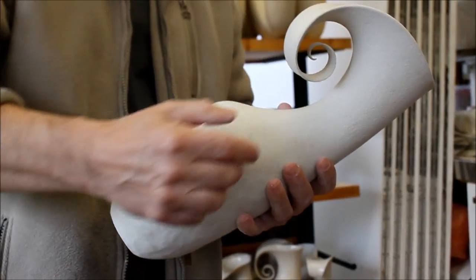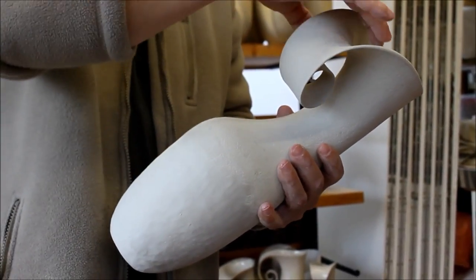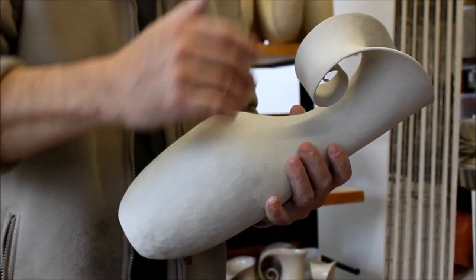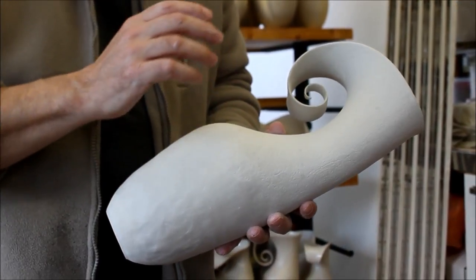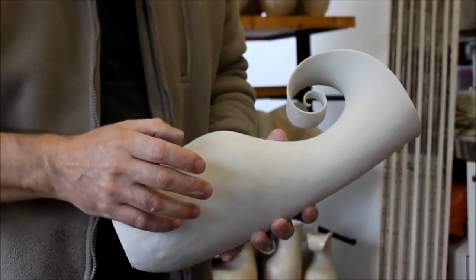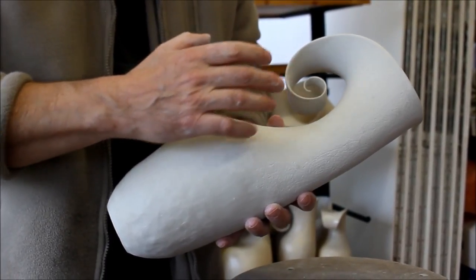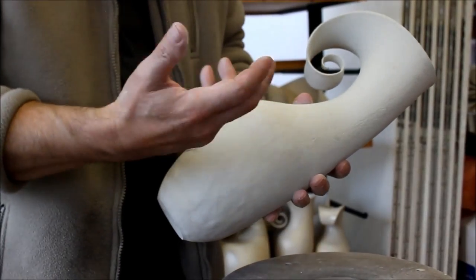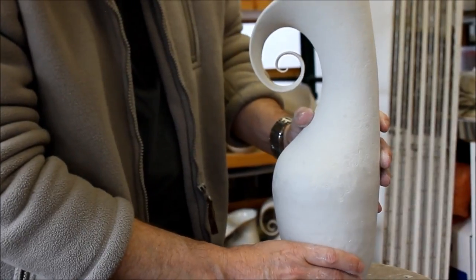This curl has been added onto the vessel in exactly the same way — created as a single slab and joined onto the top of the vessel. It's then sanded and smoothed down. This is unfired, so it's really delicate. This is the hardest part of the process — getting it very, very refined. If it's too thick then it doesn't really work as a visual thing for me. It needs to be very fine and delicate.